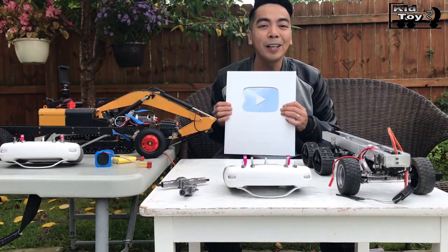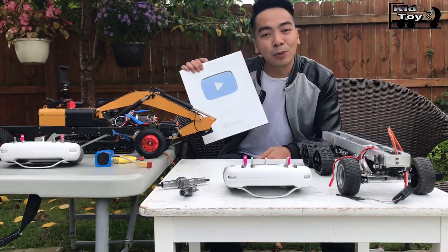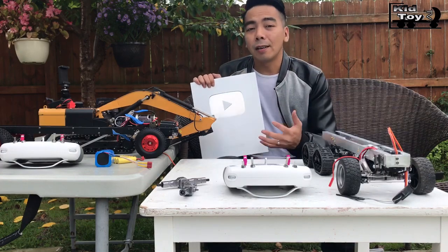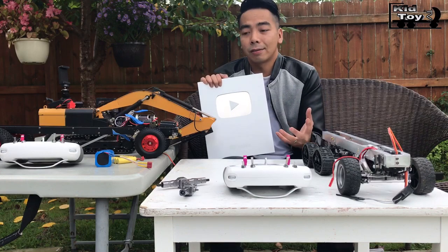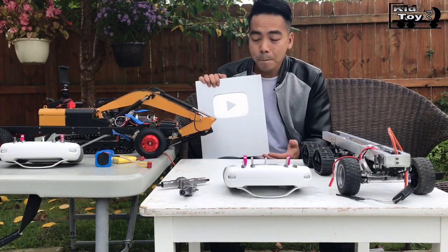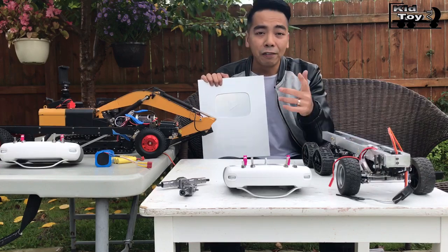A silver play button for passing 100,000 subscribers! I just want to say thank you to all of you guys that have been supporting us. Without you guys, this channel is nothing, so thank you each and every one of you.